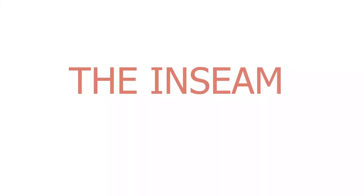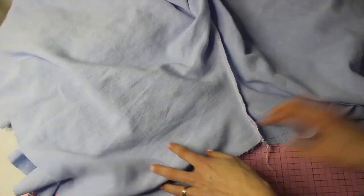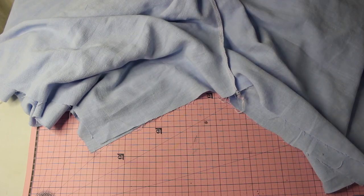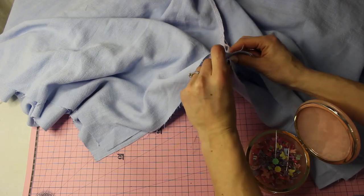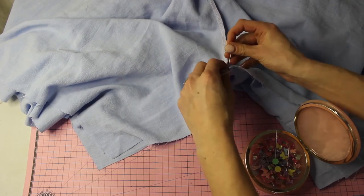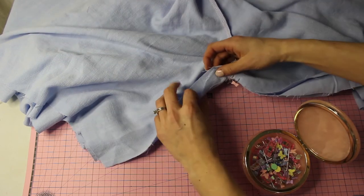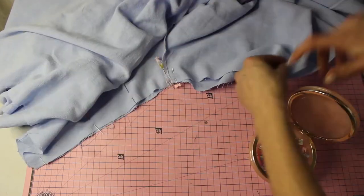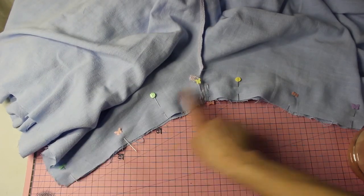Next is the inseam. Turn the culottes inside out and place the crotch seams — both front and back — right sides together. Start pinning at the center of the crotch seam, using two pins there, one on each side of the seam, to keep everything matched up. Pin the rest of the inseam and stitch at 1.5 centimeters.